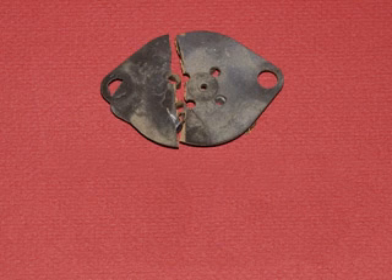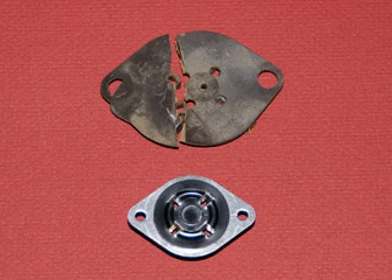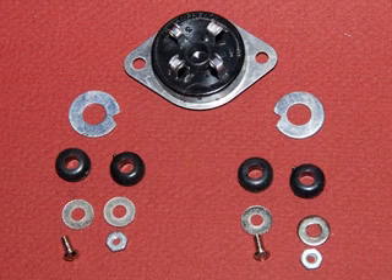Here's the problem - the broken tube socket. And when I got the new one in, as you can see, we have another problem. The physical size of the two sockets are quite a bit different, and I've got to suspend the new one using a rubber grommet somehow.